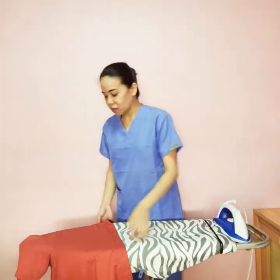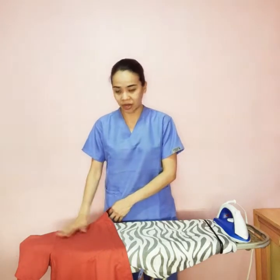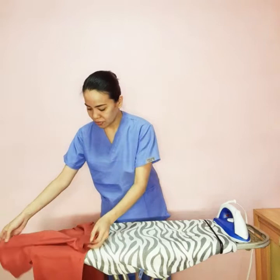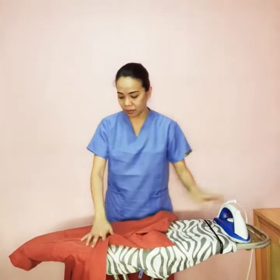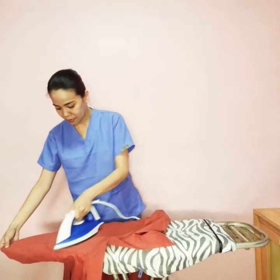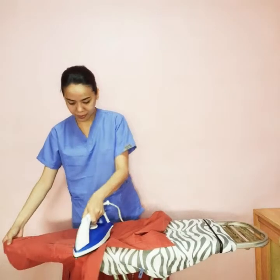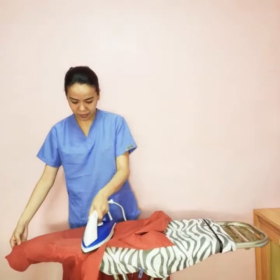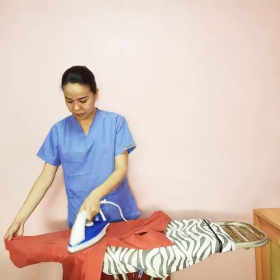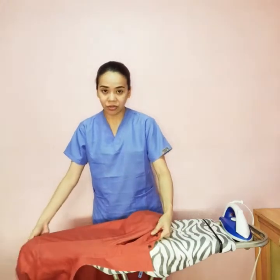After that, we move on to the back side of this area. We just have to adjust it this way without having to remove it from the ironing board. And then after this, we move on to the other side.